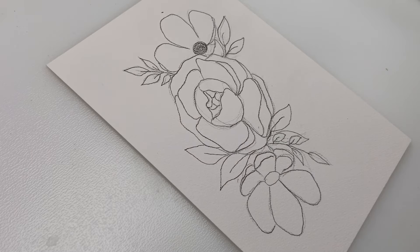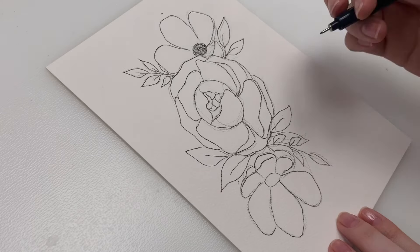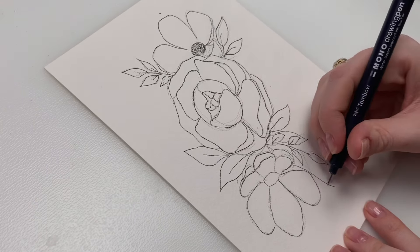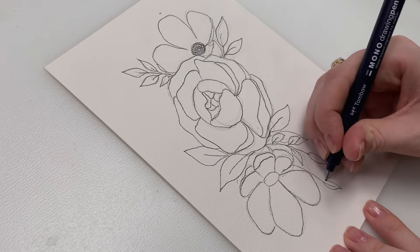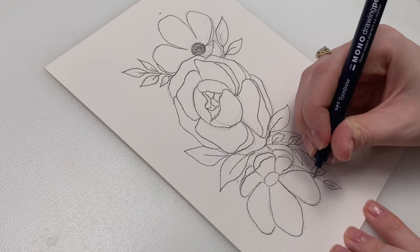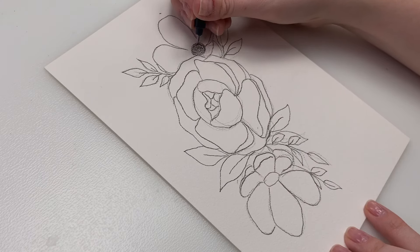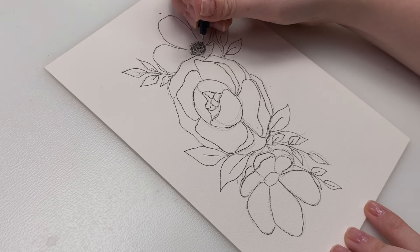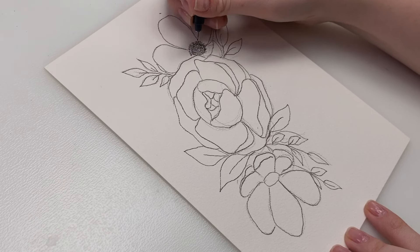Just a little tip for these smaller leaf shapes: I'll do a line and then back further from that line — not from the tip — that's where I'll put the leaf, so you get a little bit of that vein in the leaf. Just a little tip for that. And then for the center of these anemones, I'm just going to fill it in with some circular shapes, and then I'm going to do some lines and put some little circles on the edges of those lines.